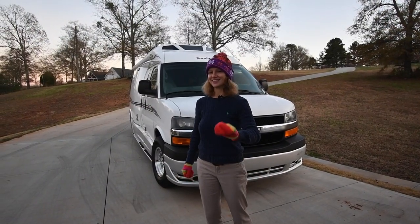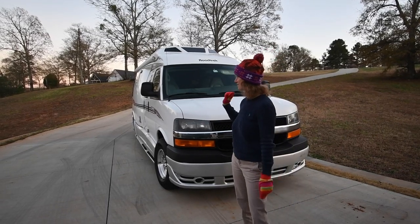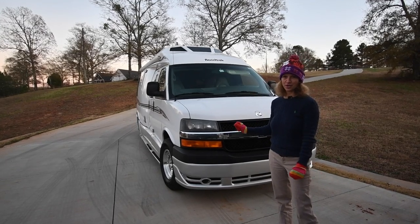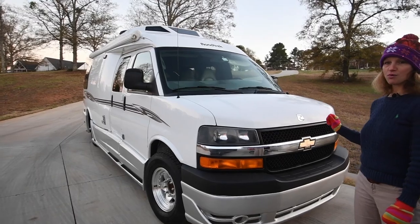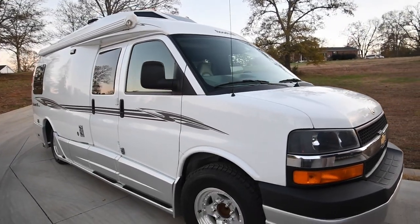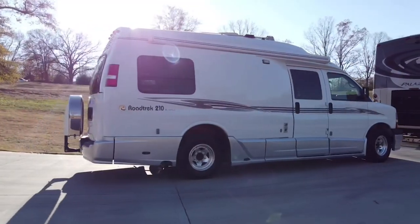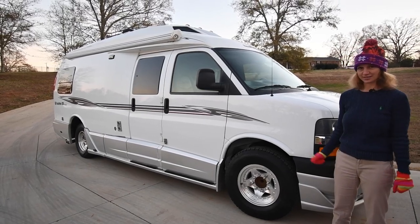Hi there, this is Liz. Thank you for watching our YouTube channel at rvmax.us. Today we have one of my favorites — it's a Roadtrek 210 Versatile 2007. It's a one-owner motorhome, garage kept, with only 51,000 miles on it. It was bought right here in South Carolina and lived its whole life here. So we're going to talk about it — let's get going.